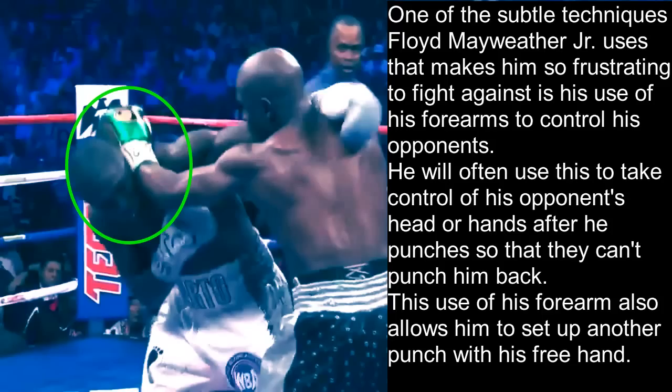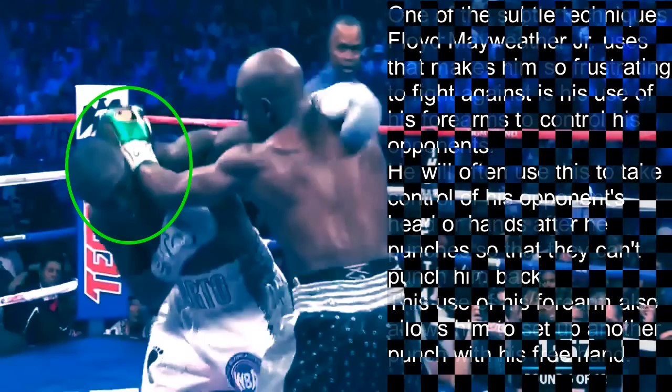One of the subtle techniques Floyd Mayweather Jr. uses that makes him so frustrating to fight against is his use of his forearms to control his opponents. He will often use this to take control of his opponents' head or hands after he punches so that they can't punch him back. This use of his forearm also allows him to set up another punch with his free hand.